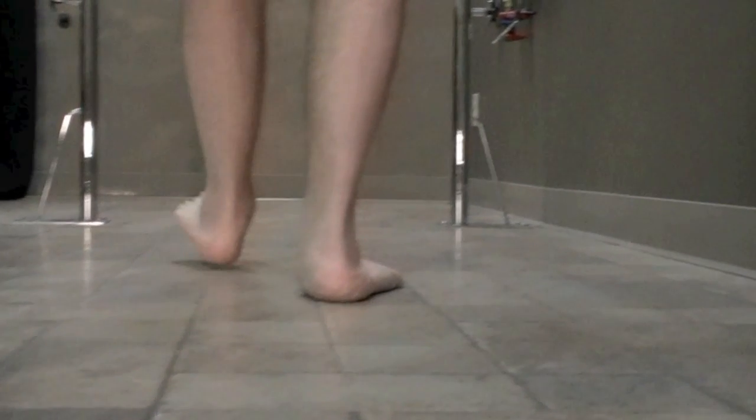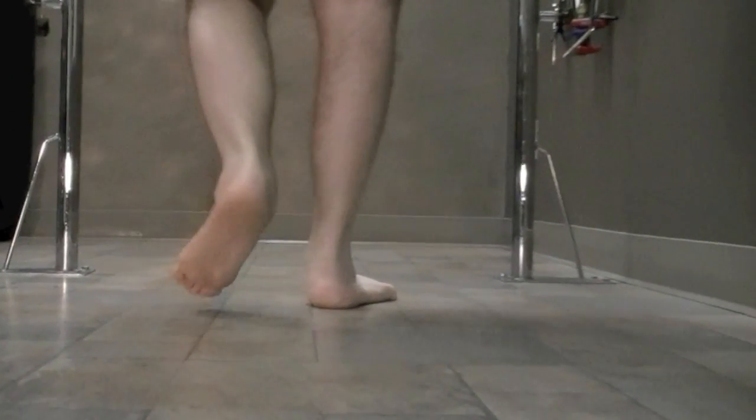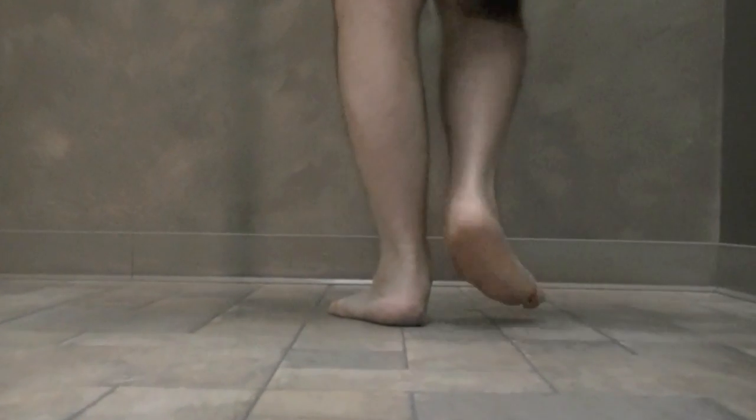He almost drags that left foot going through. The heel almost drags the ground because of the pickup. He does pick it up, but he uses his knee more to pick that foot up. He turns around — he's got good balance overall.